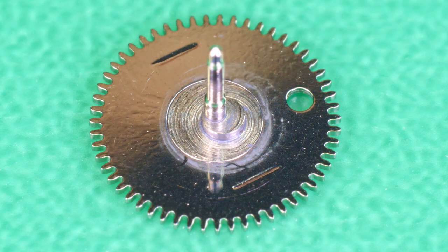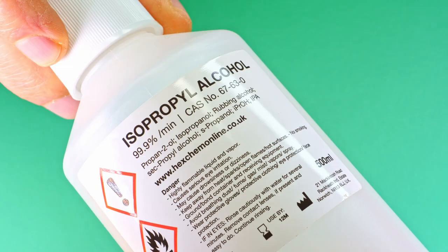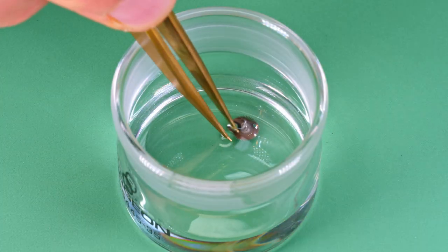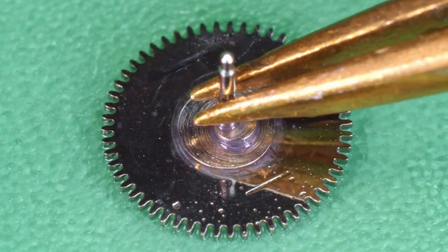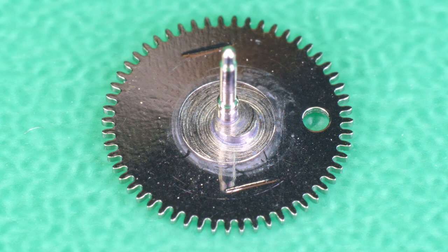What we're going to do next is try exactly the same thing, but instead of the Renata, let's try some isopropyl alcohol. This method would not be good for parts with shellac or bridges with lettering, but it would be ok for most parts, so let's give that a go. And as we all expected, it didn't help.